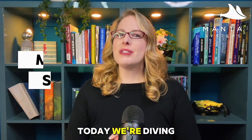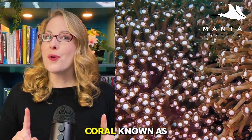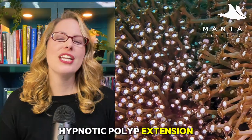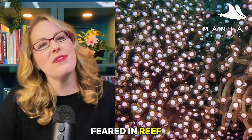Hello my lovelies! Today we're diving into one of the most mesmerizing corals in the hobby — the flowerpot coral known as the Goniopora. Known for its hypnotic polyp extension and stunning swaying motion, Goniopora has both been loved and feared in reef tanks.